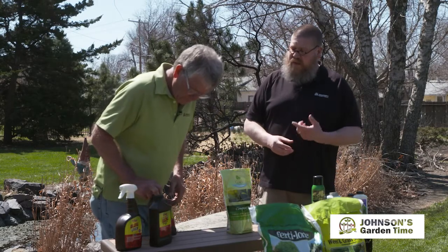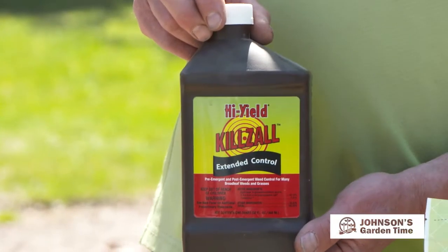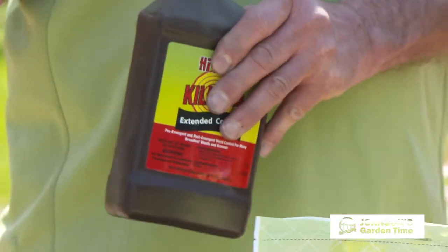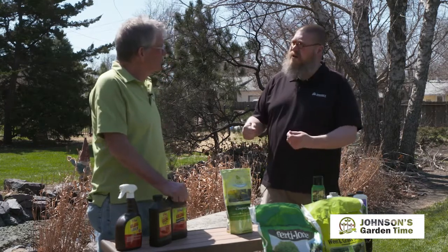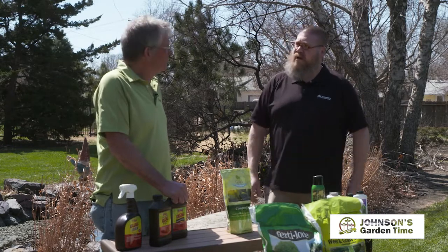Or we've got the Killzall Extended Control, which is going to have some weed prevention capabilities with it. This particular one is safe for landscape use, but with the Killzall, it will kill anything it comes in contact with. If you've got plants coming up, I like to recommend using a piece of cardboard to block those areas, spray the weeds, and then the spray is not going to move to the desirable plants.